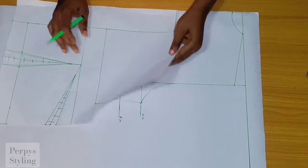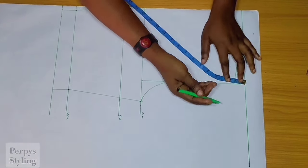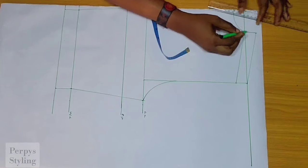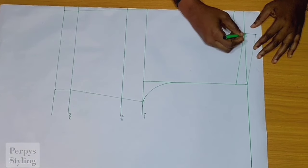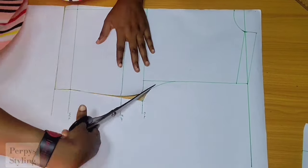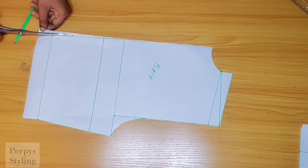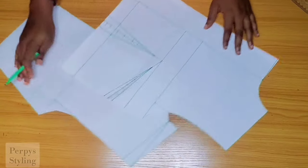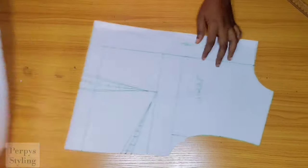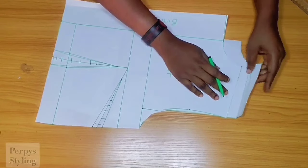Remember the one inch we took out from the front shoulder — we're going to be replacing it on the back. I'm going up by one inch and connecting, which will make the back shoulder fall to the front, just like we usually see on a shirt dress or regular shirts. I'm also cutting out the half inch taken from the front — this is the button allowance. Here's how the back is going to fall to the front when sewing.